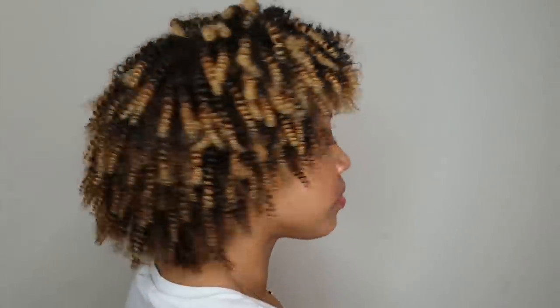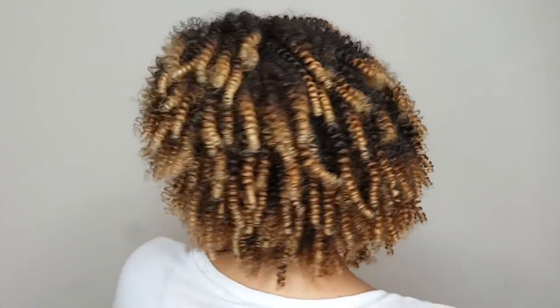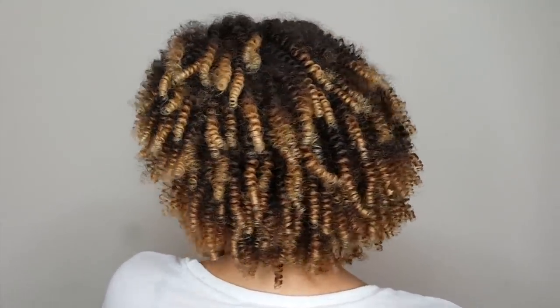I was very pleased with the results using just one product — this kind of definition, shine, and volume from one bottle is always a plus. Comment down below with any questions or if I left anything out. I know this is a more shrunken style than I'd normally do, but I loved it. I came back later to show you the hairstyle settled for a great day one hair. As always, thank you for watching.